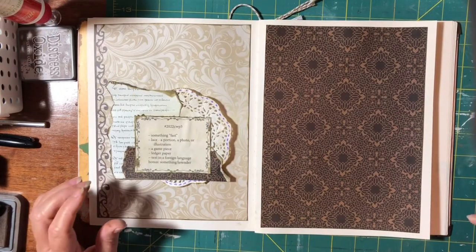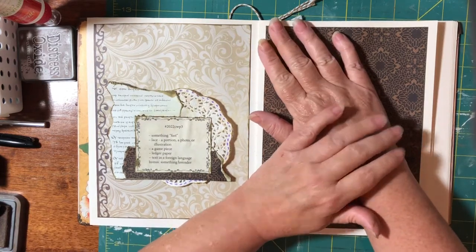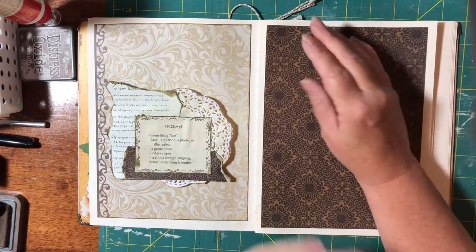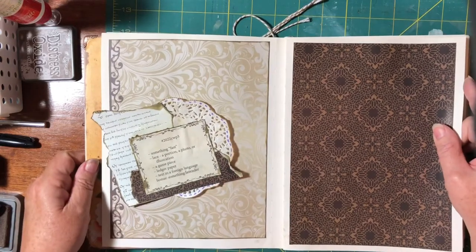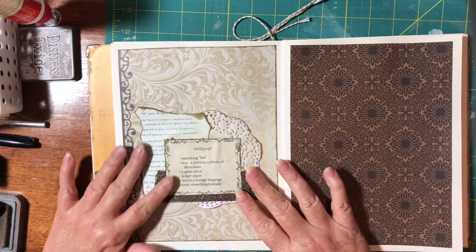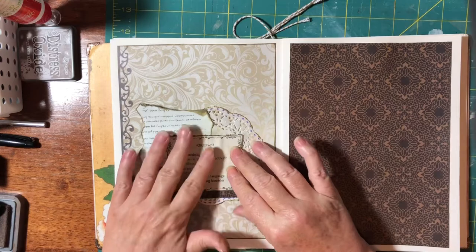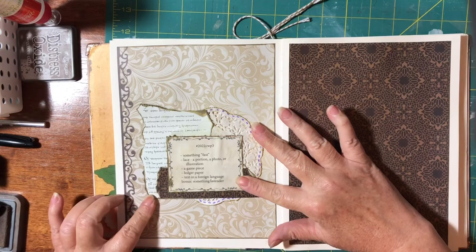Hello everyone, it's Crafty Karen. I'm back with the Margaret Miller weekly collage and this is CWP3. I've actually done some preparation beforehand because I'm running this straight after the last video, and I wanted to catch up. I've done a little cluster with the prompts on it, so we'll start with that and get it glued down.